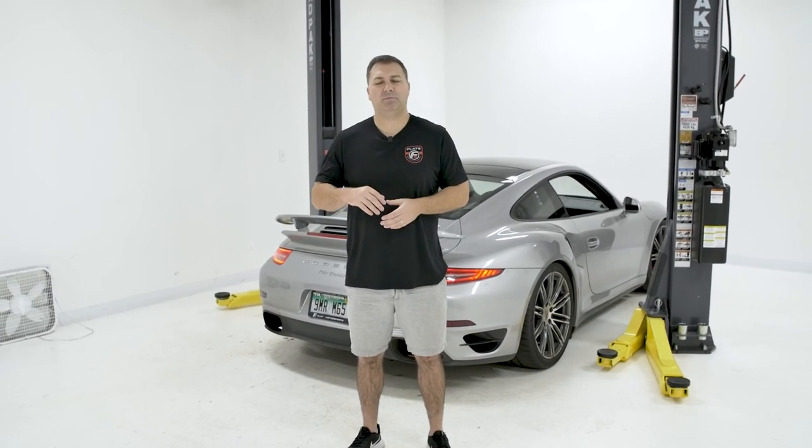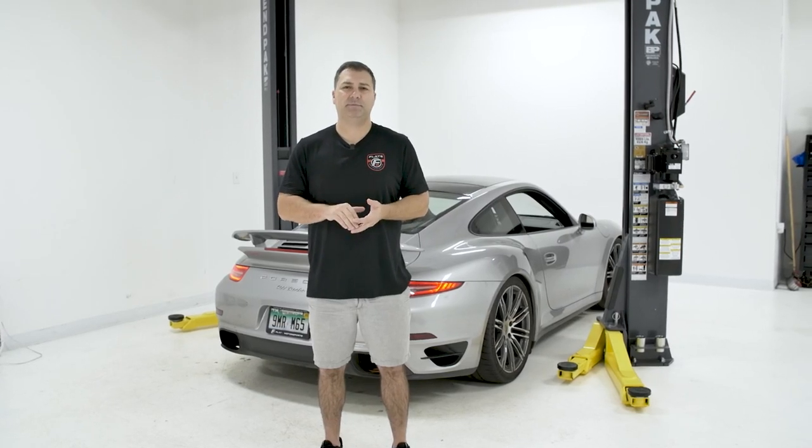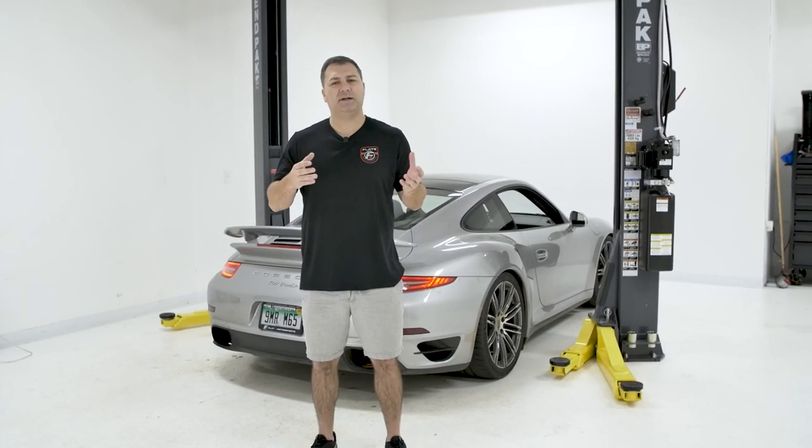Hi, this is John with Flat 6 Motorsports. On a previous episode with this 991 turbo, we did some enhancements to the brakes and suspension, and today we're going to focus a little bit on safety.